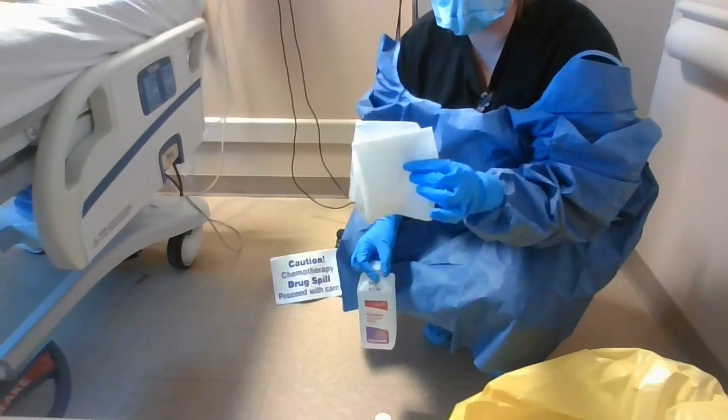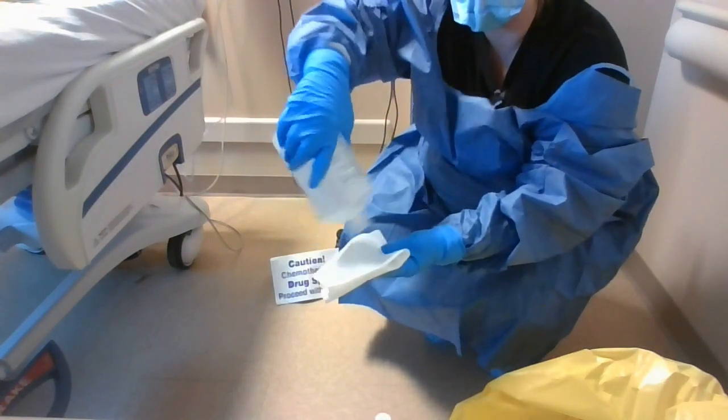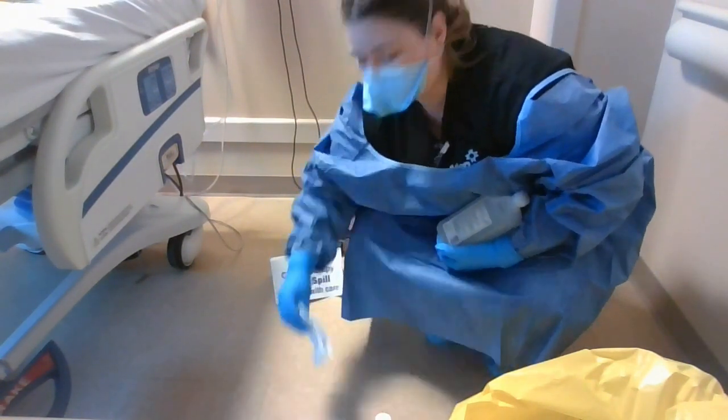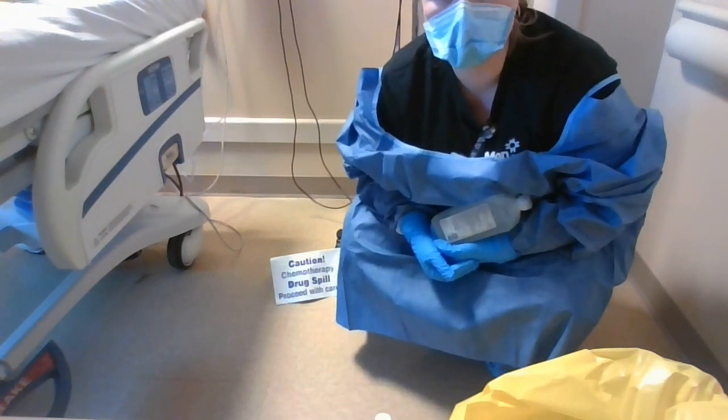Grab another dry cloth and apply 70% isopropyl alcohol directly onto the pad. Clean from the center to the outside of the spill. This area has now been deactivated and decontaminated, and you can remove your PPE.